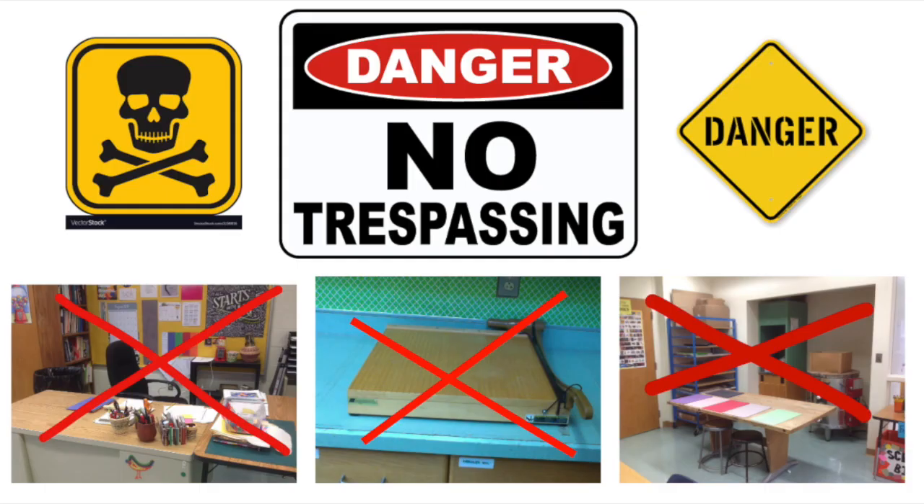A few areas in the art room that students do not need to venture include behind the teacher's art desk, the cutting board in the corner of the art room, or behind the kiln table on the side of the art room. The kiln table is there for your protection to keep you from possibly getting burned while the kiln is going. The cutting board is a teacher tool — it is dangerous and I do not expect to see anybody touching that at any time.